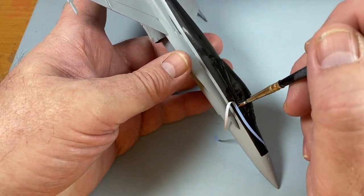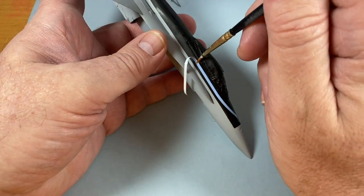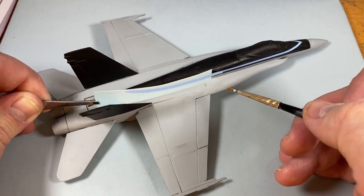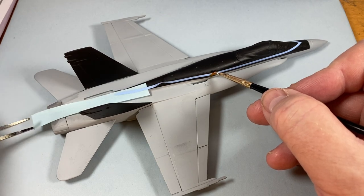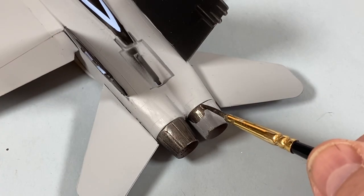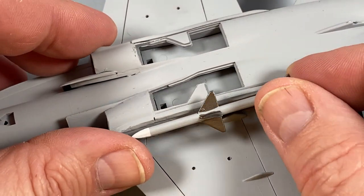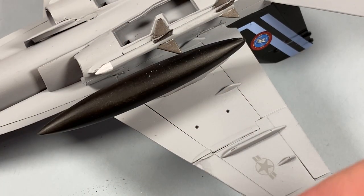Once it's all properly dried again I can start on the decals. These coach lines are the trickiest things to apply — you need to keep them moving with dabs of water on your brush, then when they're all in the right place give them some decal setting solution to help them mold to the contours of the aircraft correctly. The rest of the decals are simple enough. I'm going to paint the exhaust in burnt iron while the decals are drying, then fit the AIM-7 Sparrow missiles and the fuel tanks which have been sprayed black.